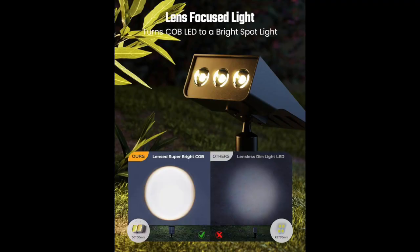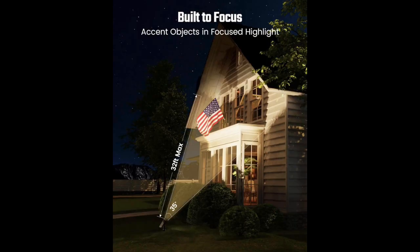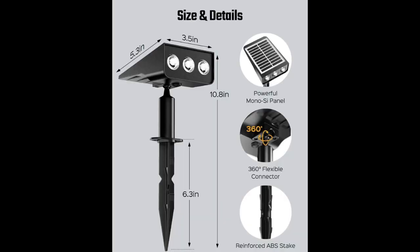I've placed these solar spotlights in my backyard, focusing on two specific areas — one on the tree and another on my porch. The installation process was a breeze and I was able to adjust the light direction with ease using the screws provided.